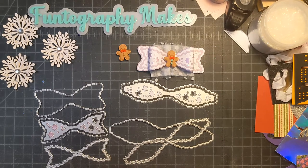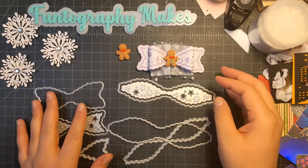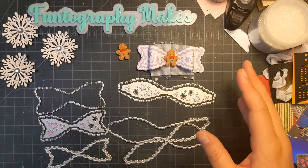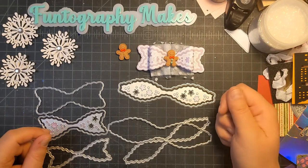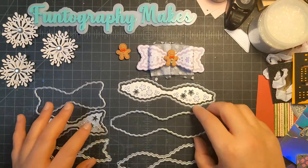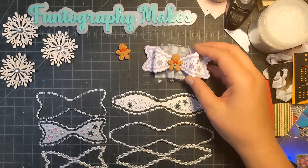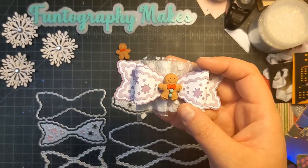Right now this is as far as I got because the mailbox itself took a little while to alter the file itself to make sure that the score marks weren't going to cut through and all that. Once I have that set, I'm going to save it and I'll have it forever. But yeah, those are my makes for today. I hope you guys have a beautiful Saturday and I'll talk to you again soon. Bye.